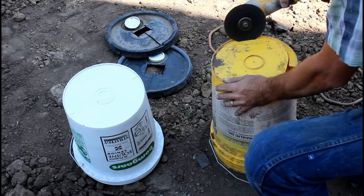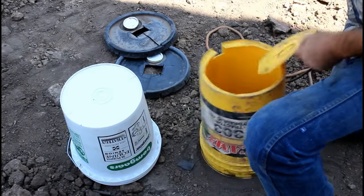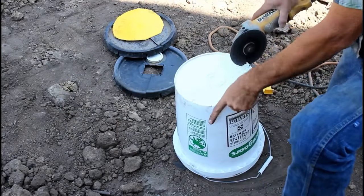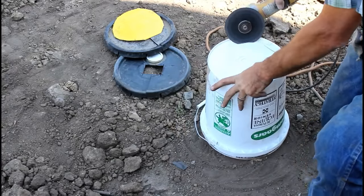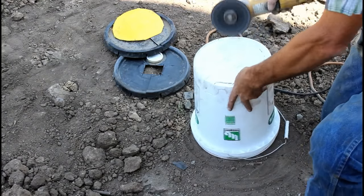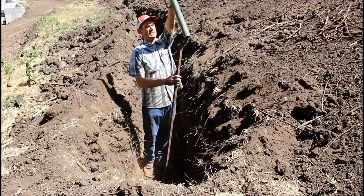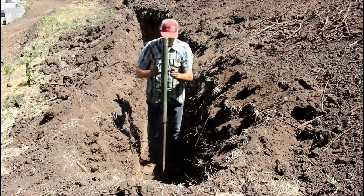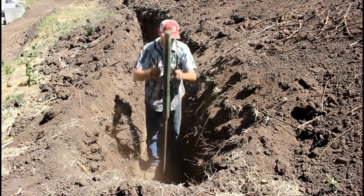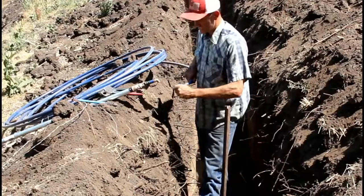When using crimp fittings underground they must be sealed from the elements. When I install a yard hydrant using crimp fittings I don't want the hydrant itself sitting on the fittings. A piece of galvanized pipe or something that wouldn't break down with water could be used, but frankly it's going to take a very long time for this t-post to rust away.